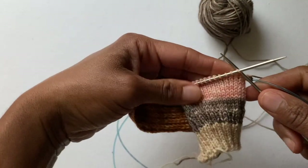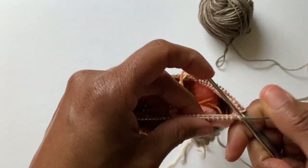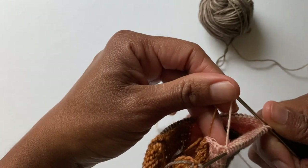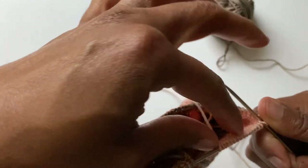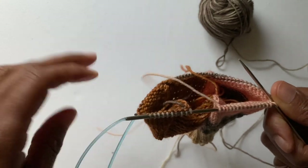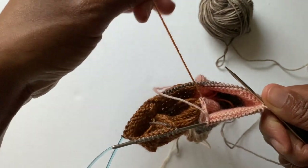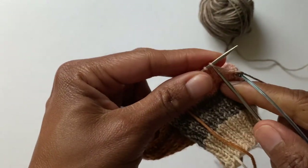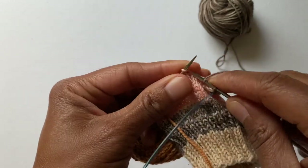I'm going to keep knitting around and pick all of these up. I have now reached halfway through the instep stitches, so I'm going to show this in real time. I've also untied that little bow I tied in the beginning.